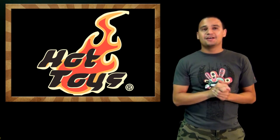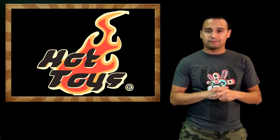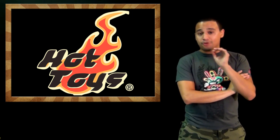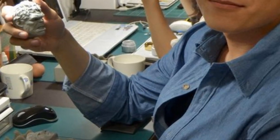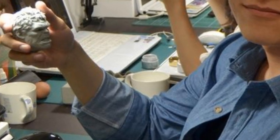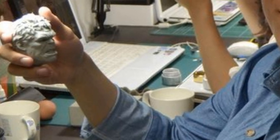Hot Toys put up a bunch of pictures of their headquarters in Korea, and the most important thing is that they showed us pictures of the artists sculpting various projects. To my delight, I saw the One-Sixth Scale head of Hulk, which was pretty awesome — looks spot on.